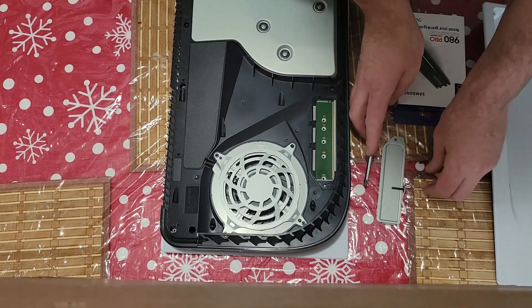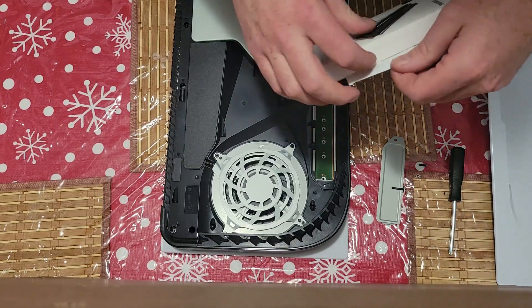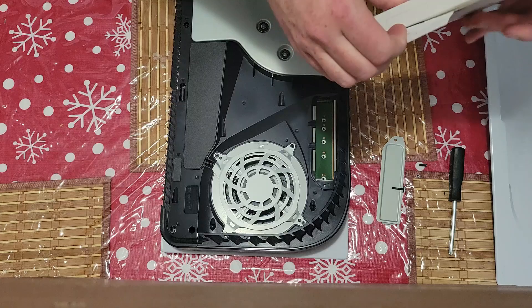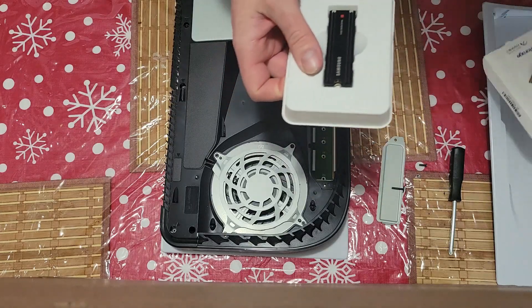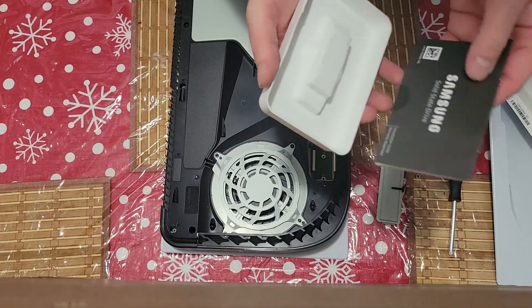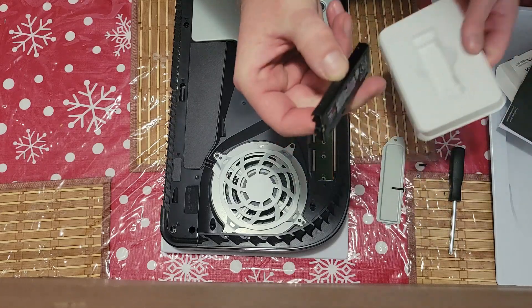So we'll lay that aside and lay the screwdriver down. We'll open up our M2 right here — just go ahead and peel that back, open it up, pull it out. At the bottom there are the instructions, but we're just focused on the M2 itself.